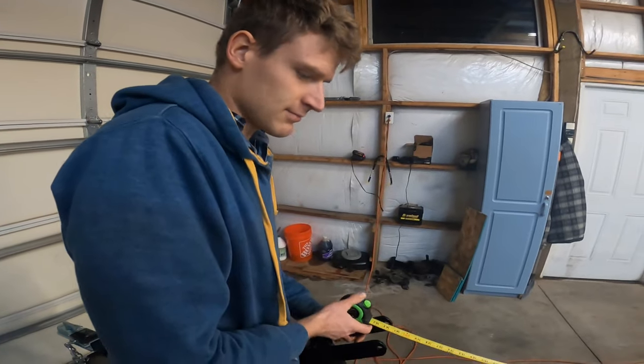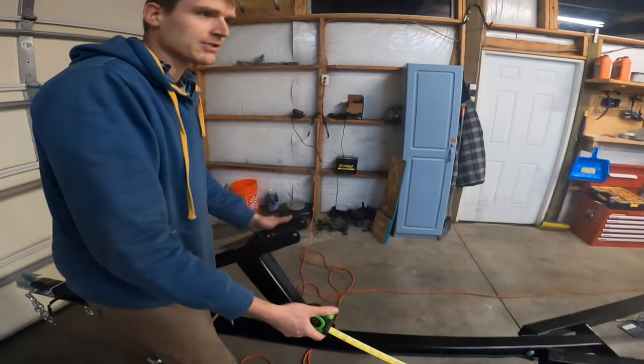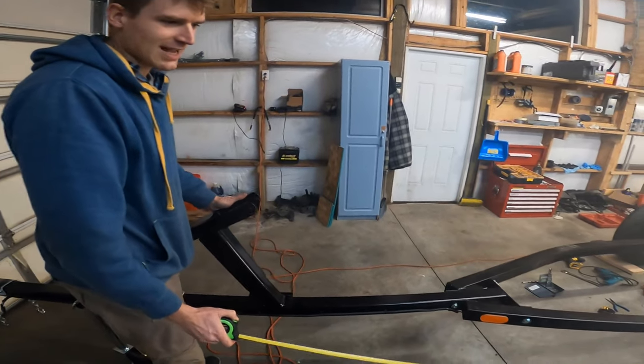We'll temporarily mount it here and then readjust it as we go, after the boat's on the trailer.